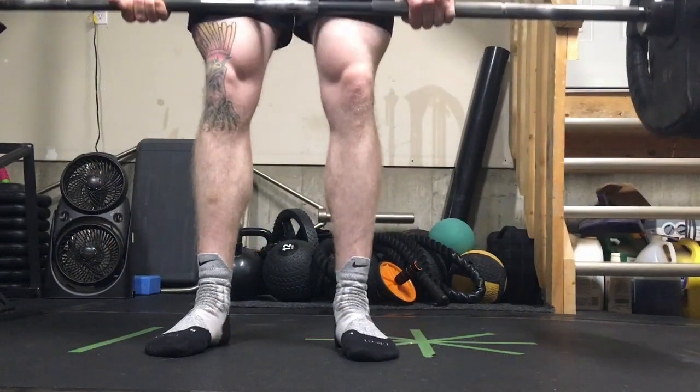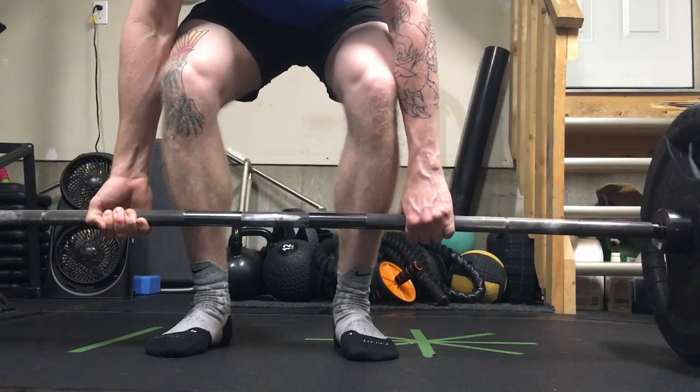Hey guys, welcome to week 7. This is the end of my deload week, so I'm just about to start my deload deadlifts. It's going to be three sets of ten at 225 — really nothing special.